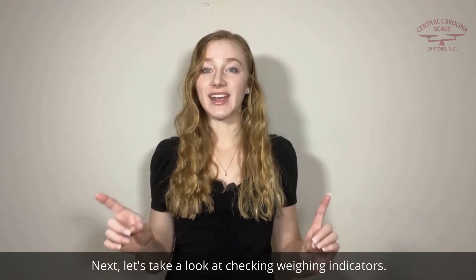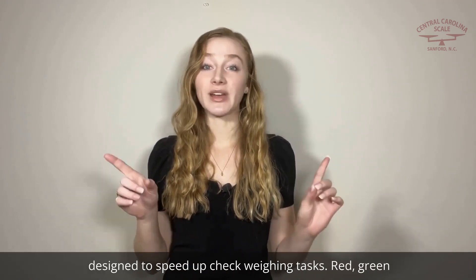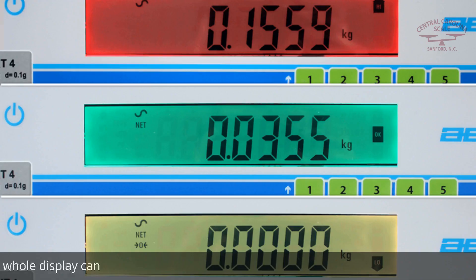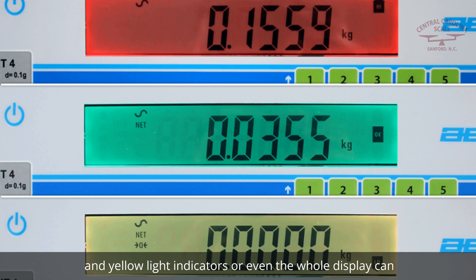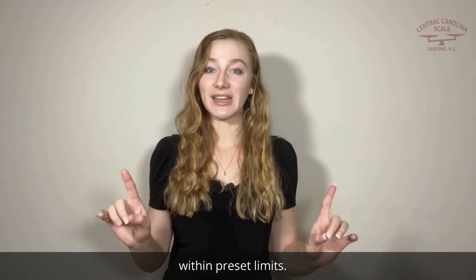Let's take a look at check weighing indicators. A dedicated check weighing indicator includes functions designed to speed up check weighing tasks. Red, green, and yellow light indicators, or even the whole display, can change color to indicate if a sample is over, under, or within preset limits.